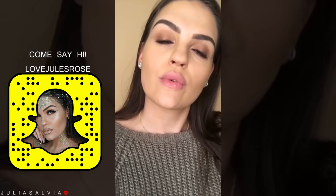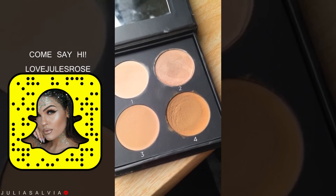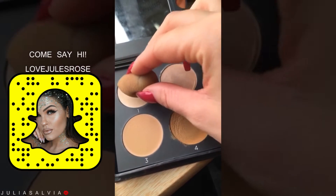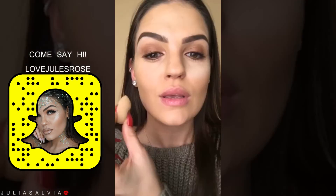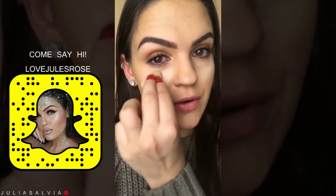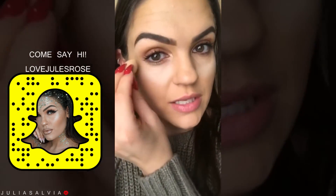Now we're going to move on to just a little bit of a highlight. Going back into the N Light Contour Kit, I'm going to be taking a little bit of N0. So I'm applying this right underneath my eyes, but staying away from my lashes — and I'll tell you why.